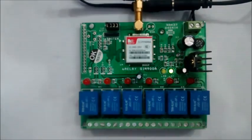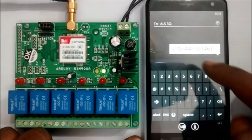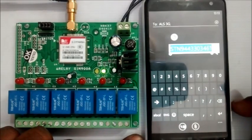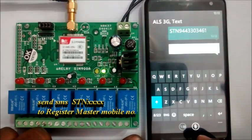First, we need to register the master's mobile number. To register, send SMS STN followed by the master's mobile number to the SIM number on the GSM board. You will get a confirmation reply as 'number changed'.